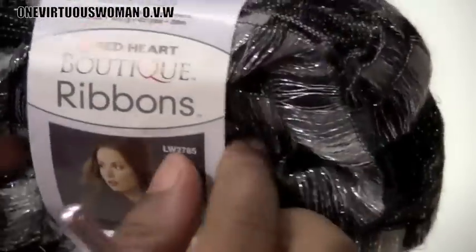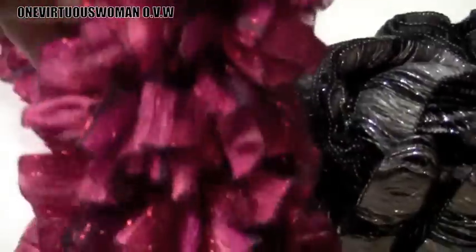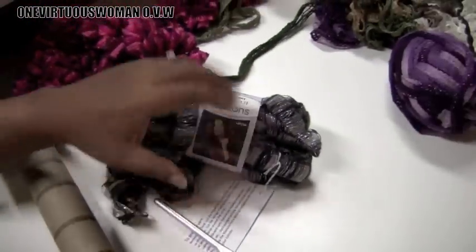Welcome to this tutorial on how to do the boutique ribbon yarn. This was sent to me by Red Heart — I was sent two skeins. Here's one I've already crocheted, which is very pretty. I'm going to show you how to make this.